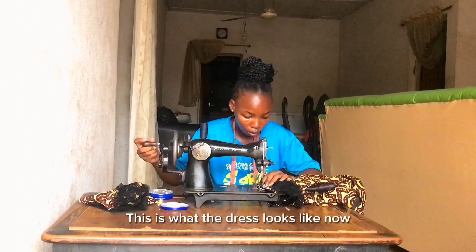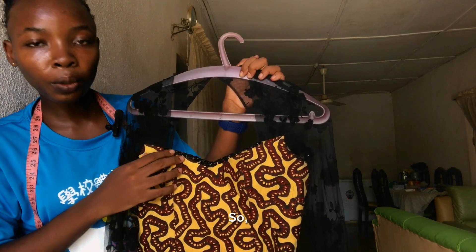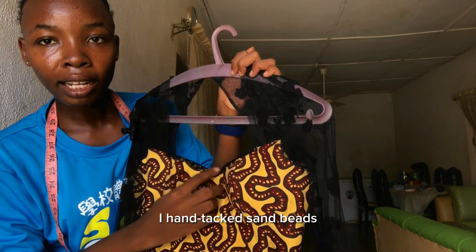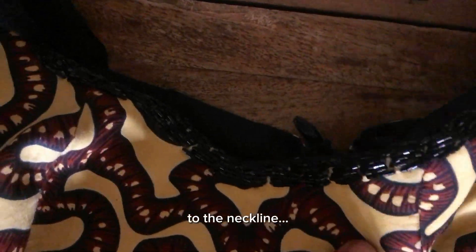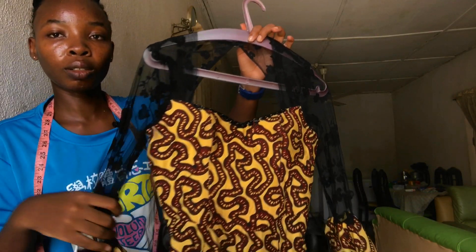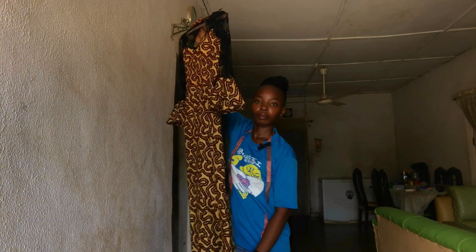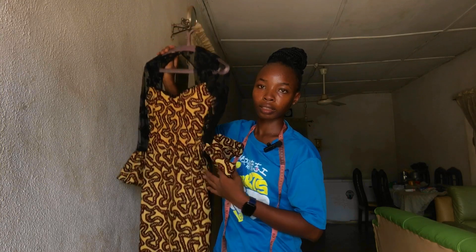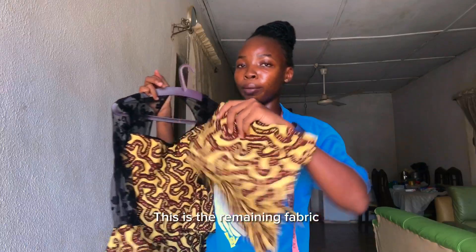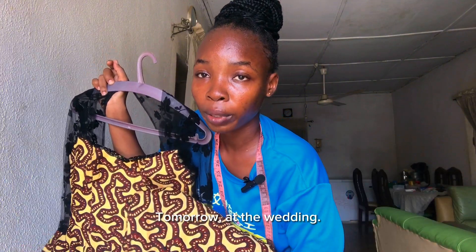This is what the dress looks like now. I hand-tacked seed beads on the neckline to give it a little bit of glamour. Everything seemed to all come together in the last day of this project and I'm so grateful for that. I'm in a little bit of disbelief that I actually made this dress on a nineteen-hundred sewing machine — it's crazy. This is very many fabric! I'll see you guys tomorrow at the wedding.